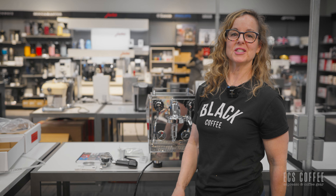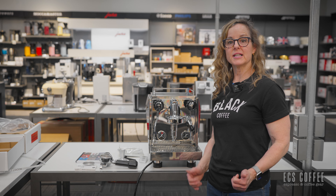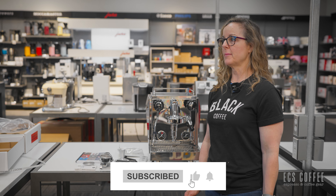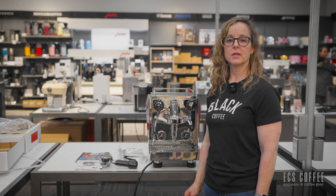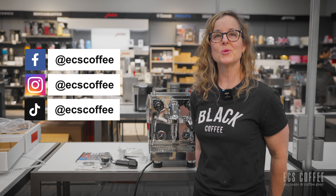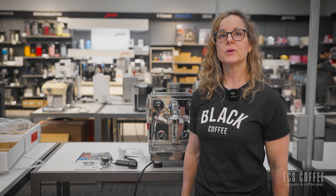So thanks for watching. If you like this video, don't forget to leave a like. And if you want to see more videos like this, hit the subscribe button. You can also hit the notification button if you want notifications every time we launch a video. If you have any questions or comments, you can leave them below. And if you want any more information, you can just go on ecscoffee.com. Thanks for watching.